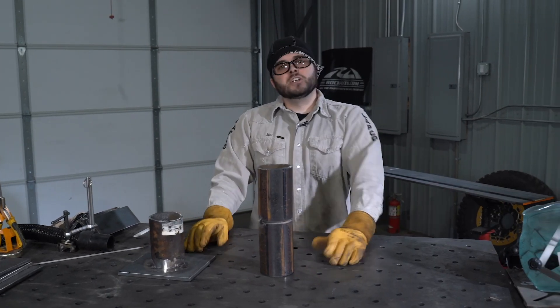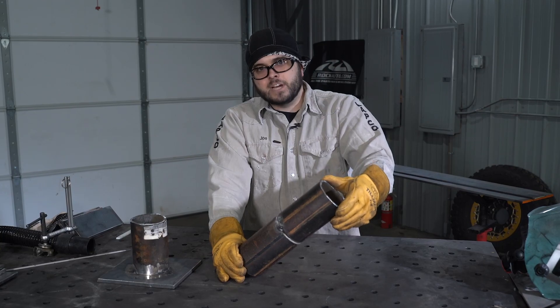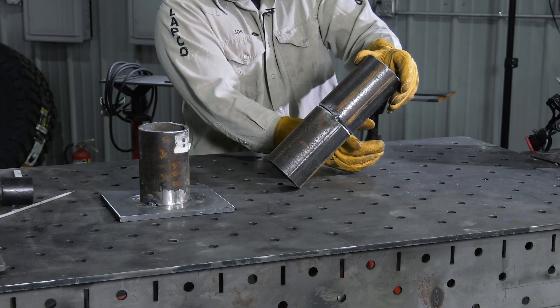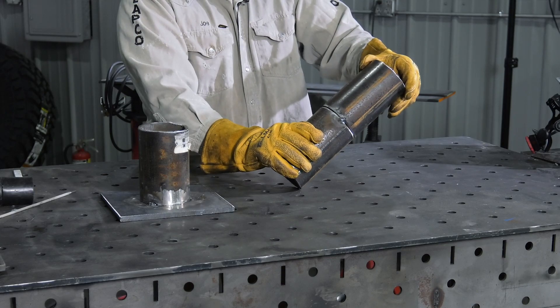Finally, position number six: when the pipe is at a 45 degree angle. Generally, this position is used for testing. You start from the bottom and work your way to the top, or from the top to the bottom. This is a very challenging weld to make.